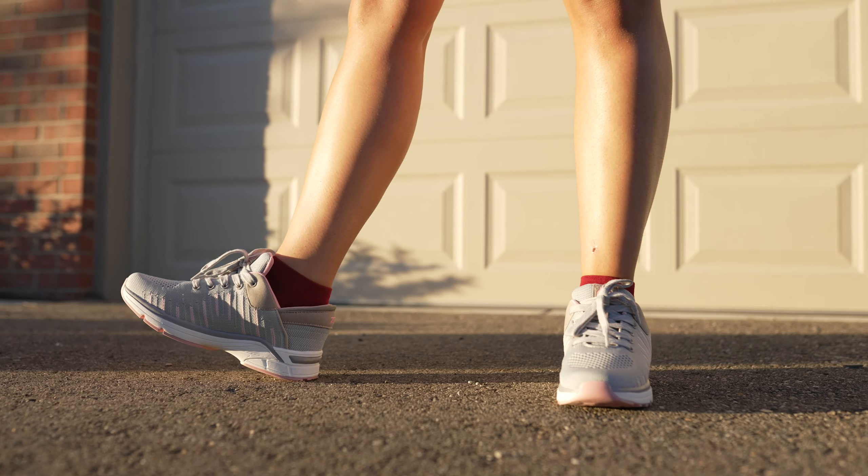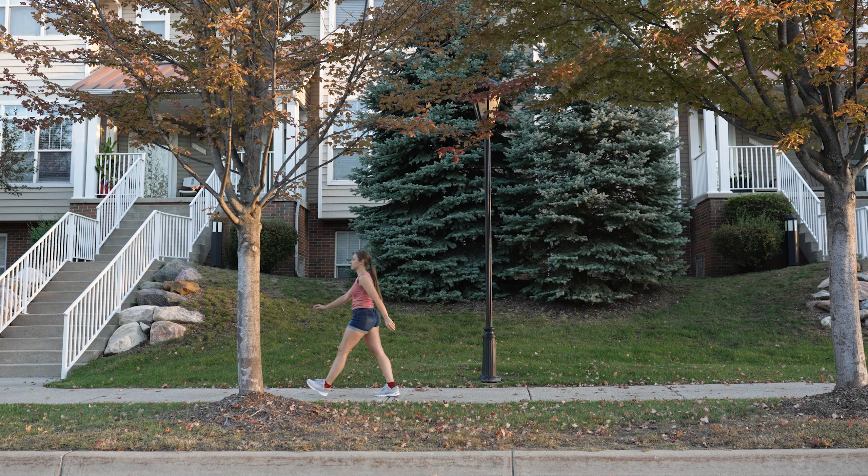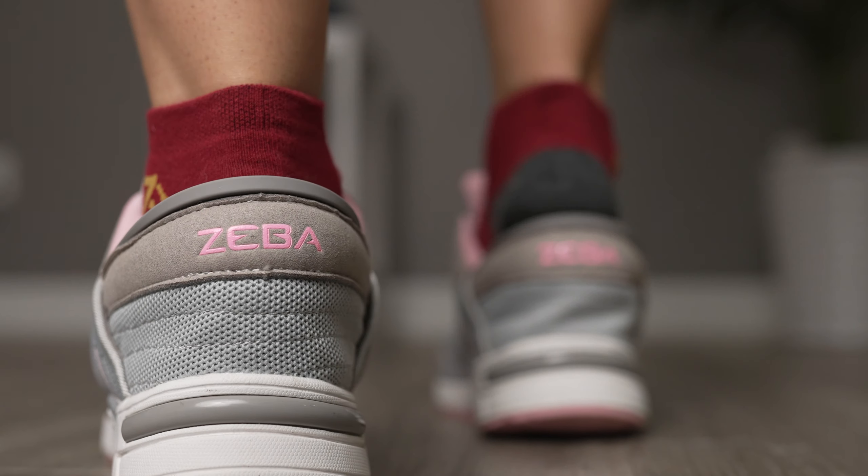Ziva shoes are the easiest shoes to put on. Just slip your feet right in. Our shoes are created with a collapsible heel that bends down as you step in and snaps right back up once your foot is inside.